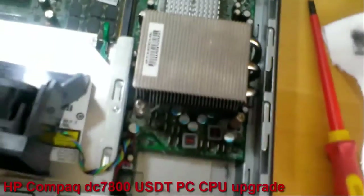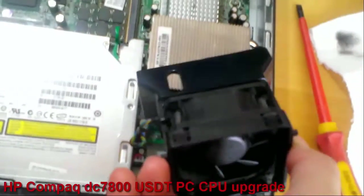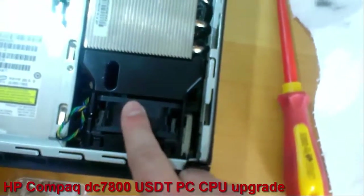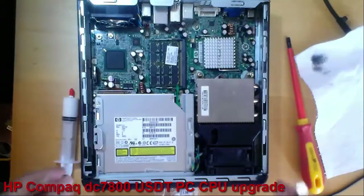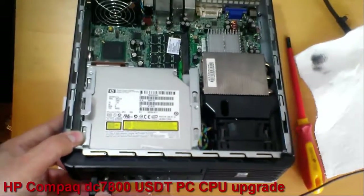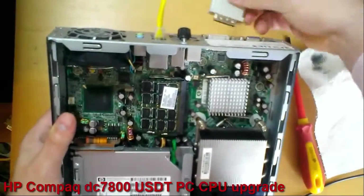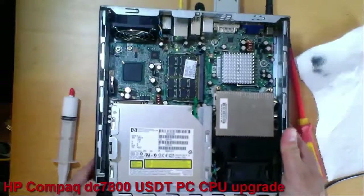Now I will put back the cooler. I will press it until I hear a click. And now I will plug in all the cables: the keyboard, the mouse, the internet cable, the monitor cable, and the power cable.